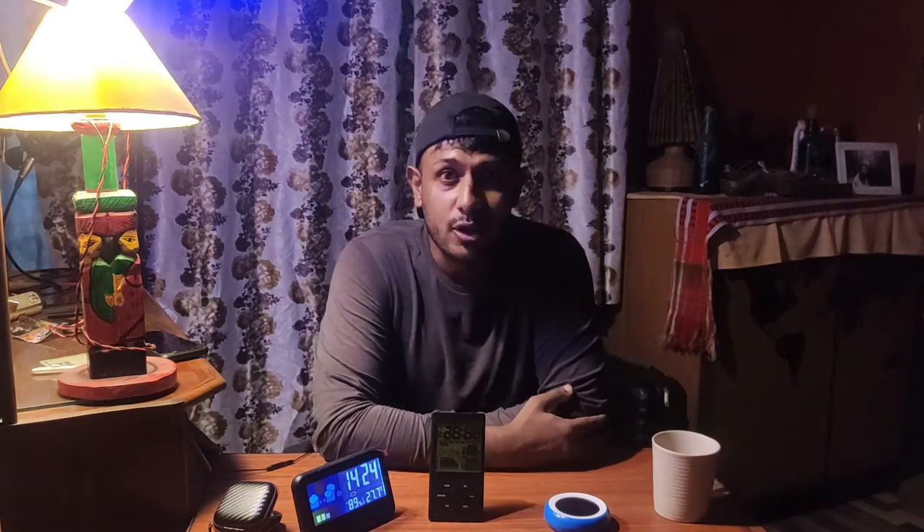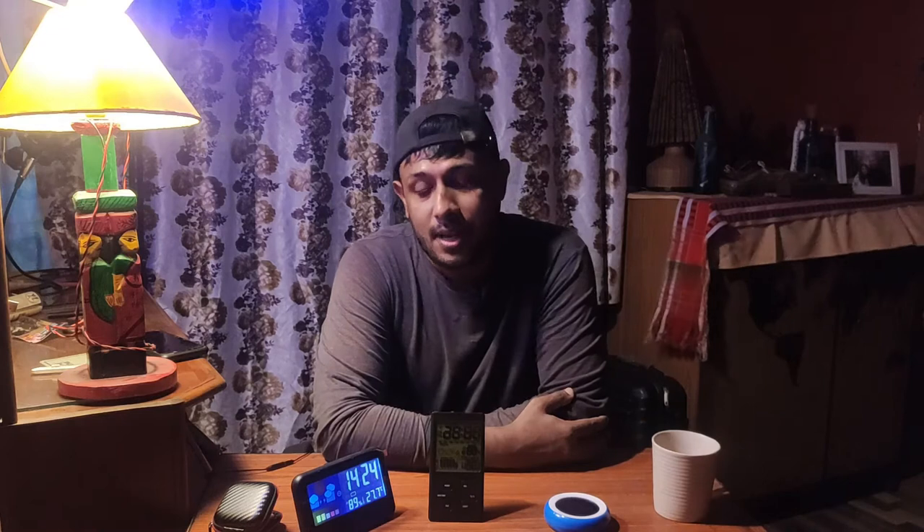The weather is really soggy and everything is very humid. Talking about weather, I am enjoying my coffee. Fresh coffee from the mountains of Kolkata, and today I have got three digital weather stations with me.